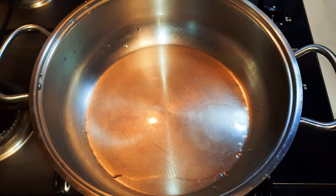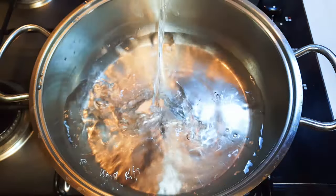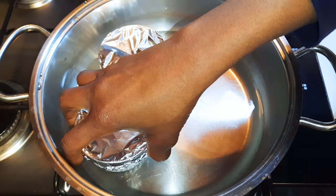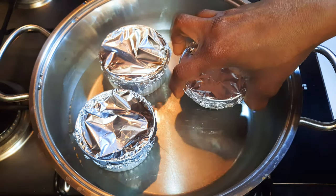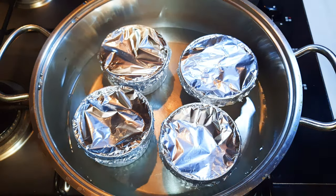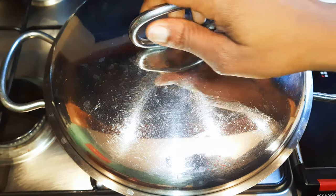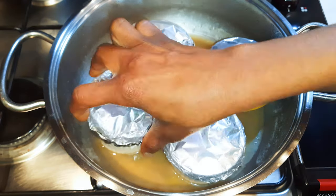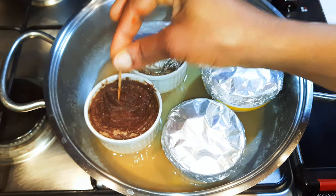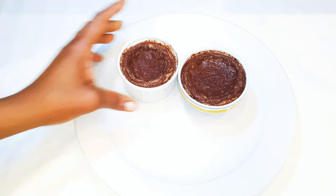I'll put a large enough pan on fire and come in with some water. Next I'll put the bowls into the pan — the water should cover the base of the ceramic bowls. I'll cover this up and let it cook on low to medium fire for about 40 minutes. I'll get a toothpick and dip it into the cream caramel — if it doesn't leave any liquid on it, it means it's ready. I'll get them out and let it cool down.